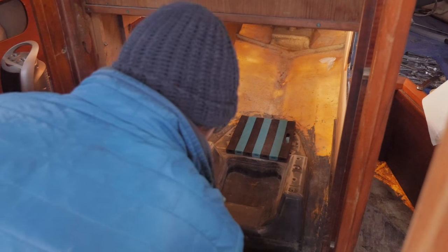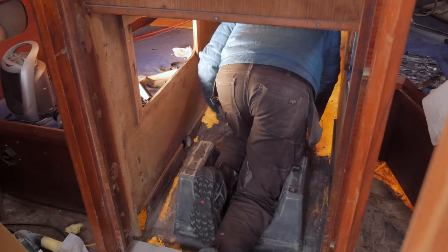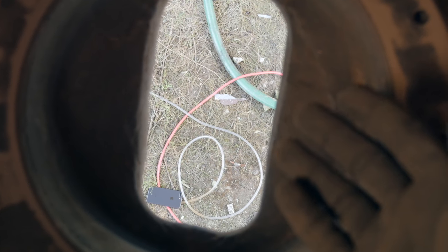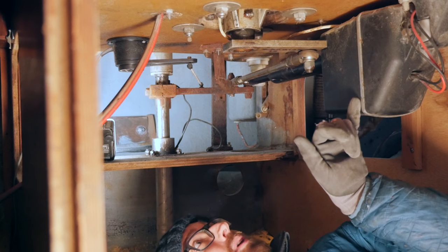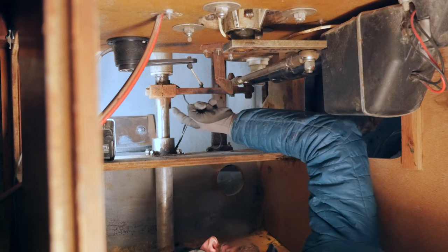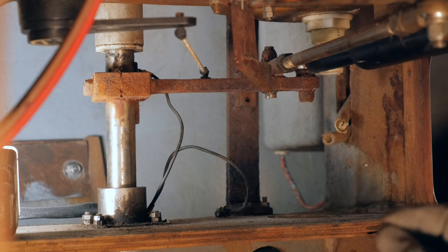I would like to commend the engineers at Volvo for coming up with a pretty comfortable engine bed. I've spent a number of hours on top of this thing now and it's actually pretty comfortable. And just in case you're wondering, that's what it looks like when you forget to remove your iPhone from your pants and it slips out the hole for the sail drive. Welcome to the cave. This is the bottom of the steering pedestal. That's an old auto helm. That's a rudder sensor. And this is that arm connected to the rudder stock — this is what I need to remove.